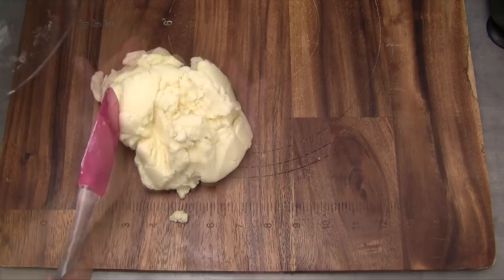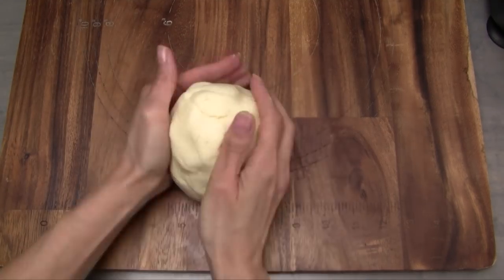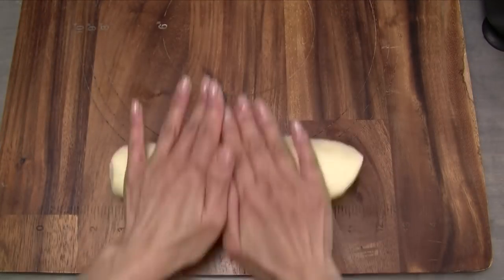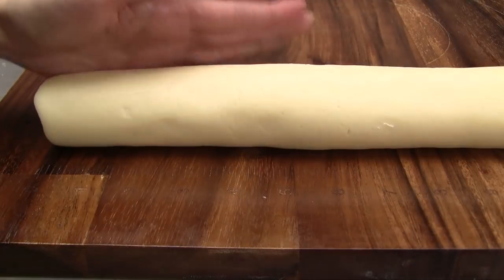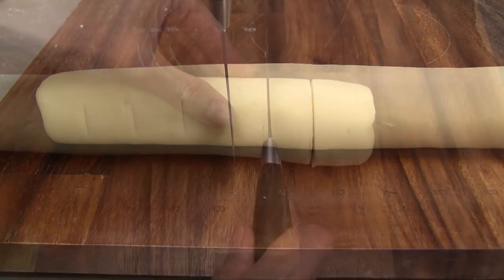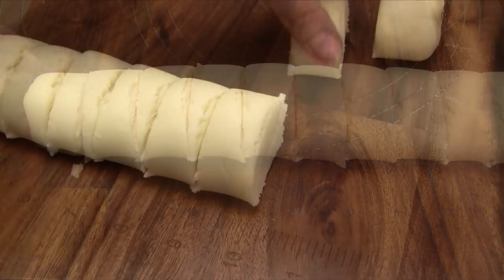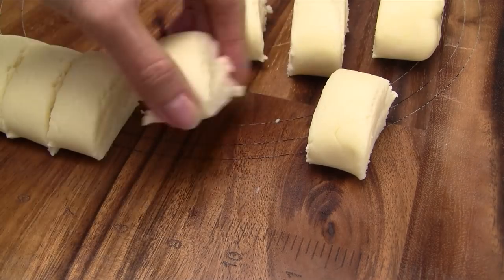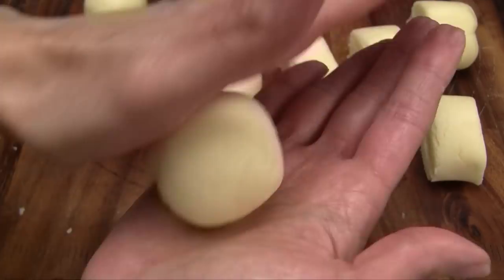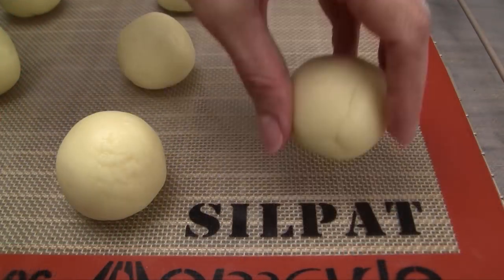Transfer the dough onto a work surface. Press the dough together and then pat it into a ball. Roll the dough into a log, 12 inches long. Divide the dough into 12 equal pieces. Now roll each dough section between your palms, forming a smooth ball.